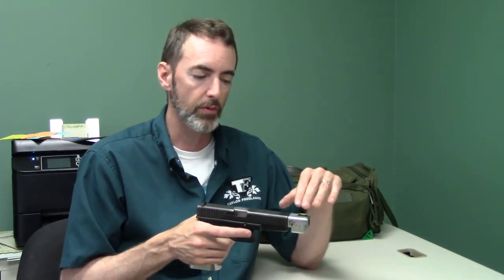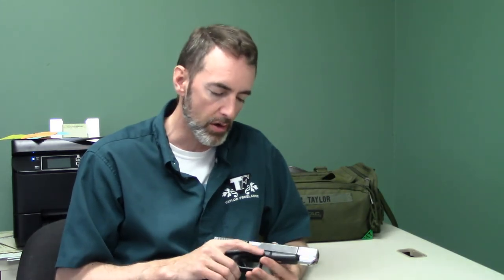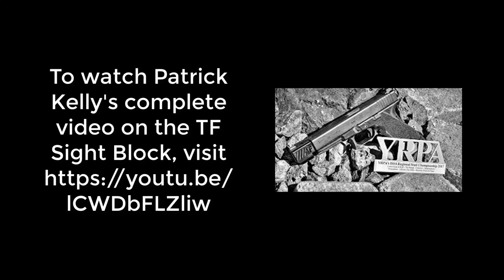Lastly, in addition to the sight not moving around, the Lone Wolf barrels we're using - and KKM works just as well, a lot of people prefer those - allow the use of cast bullets. You can't use cast bullets in a Glock barrel at all. Cast bullets can be a really economical way to go, especially if you're rolling your own, and with this barrel you can do that. So it's quite a package of subtle features people don't notice right away - the ability to shoot cast bullets, the weight being right where you want it, and the sight not moving as much. That collection of features, brought into a gun that a lot of shooters already own, makes the sight block setup a really good way to become more competitive. Check it out, see you guys.